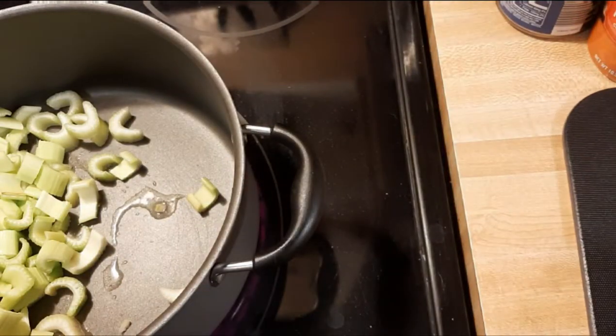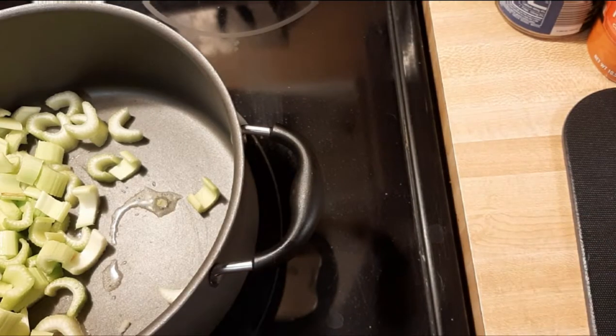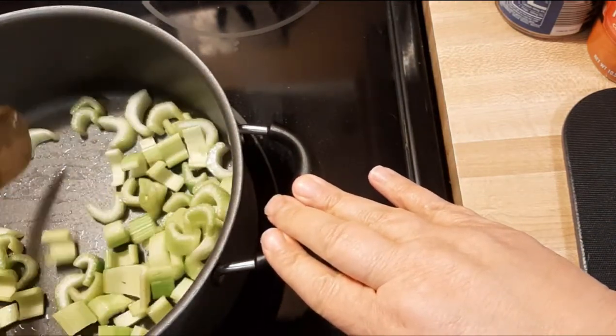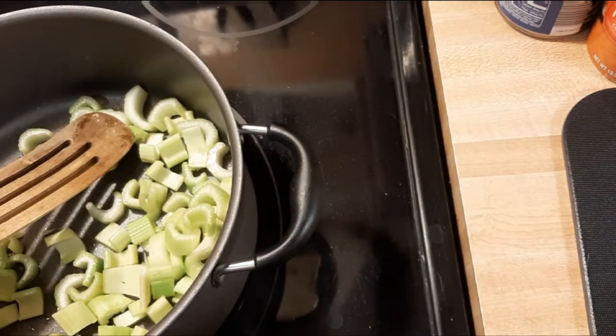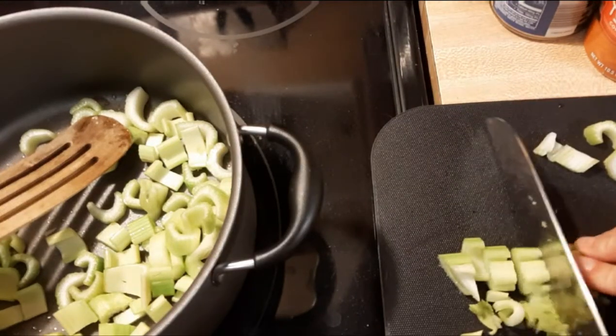I love celery, so I put as much of it as possible in everything. I drizzled a little bit of olive oil in my pan first — just get that celery coated with fat, let it start sizzling up in there. And of course I decided I needed more.